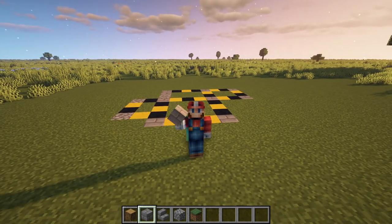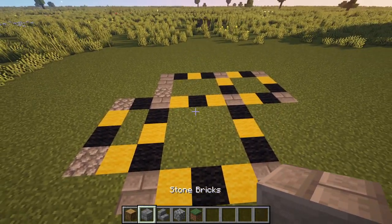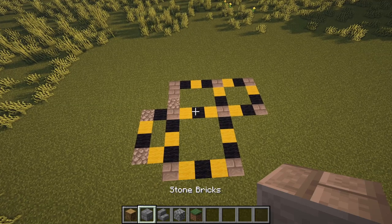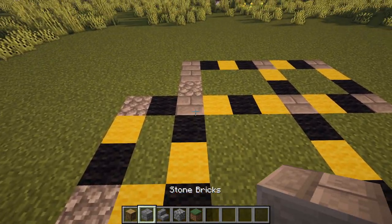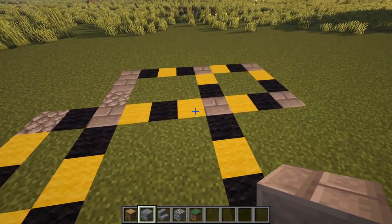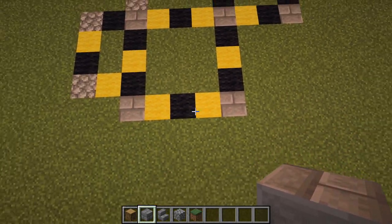Kicking things off, we're going to be laying down our main stone foundation using stone bricks. This is your main layout — it's a little complicated at first glance but I'll walk you through it. We have this main body which is just a five by five with three blocks in between.